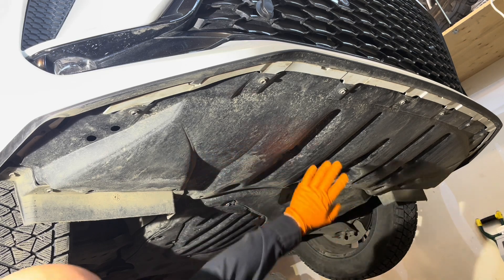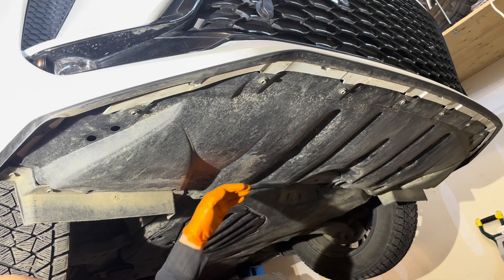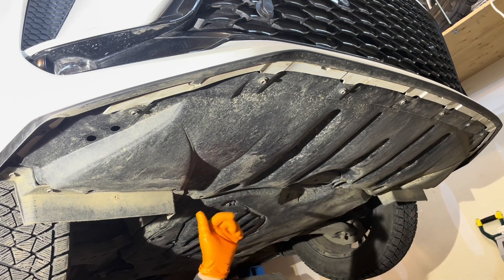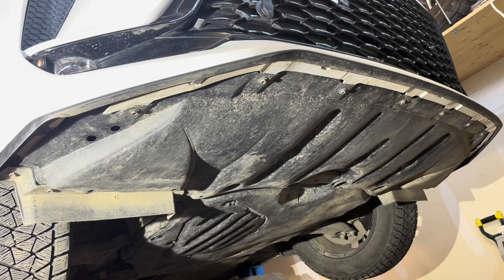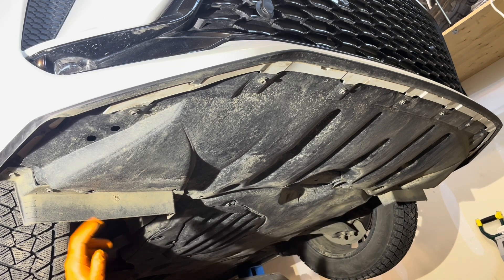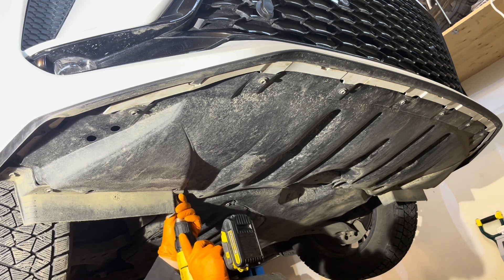I'm going to remove this whole front engine cover. You don't have to take the whole thing off — you could undo some of it and reach inside — but I'm going to take the whole thing off just so you can see what's inside and I can show you all the details. I'll start by removing these front wheel opening extensions; there are four screws holding each one on with 10-millimeter heads.